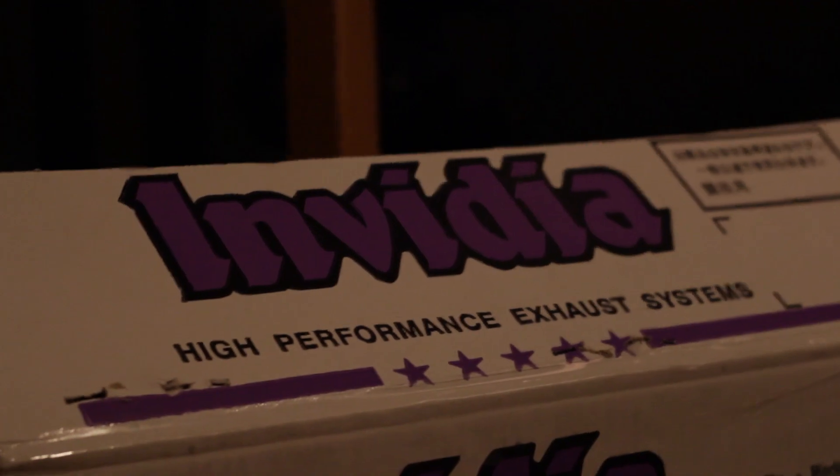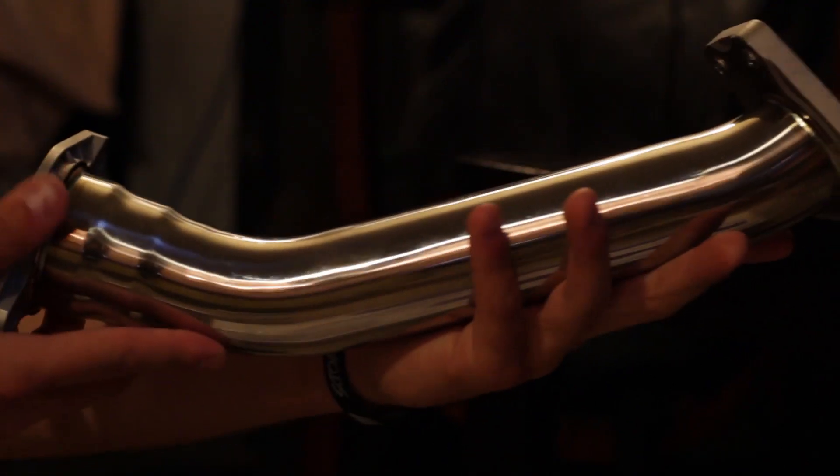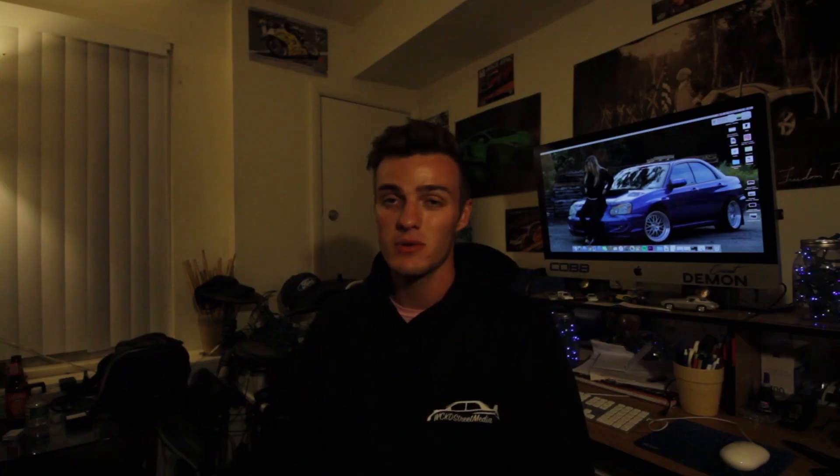Today we're going to be unboxing all of my parts that I just got for the car. That would be including the NVIDIA Catalyst downpipe for a WRX, as well as the NVIDIA Catalyst uppipe, and also a Grim Speed electronic boost controller. They all came in the same package from importimageracing.com.